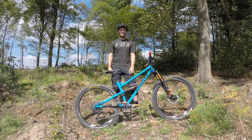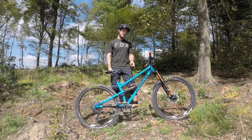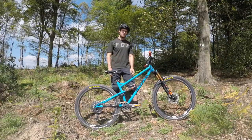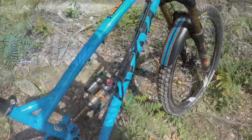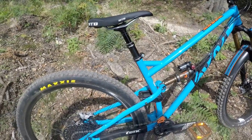Hey everyone, I'm Chris from the Downtime Podcast and this is my awesome new Kottick Flare Max. It's my first ever 29er, it's my first short travel trail bike, so let's have a look around. Excuse the dust, but I really couldn't wait and got out for a couple of runs before we started filming this.